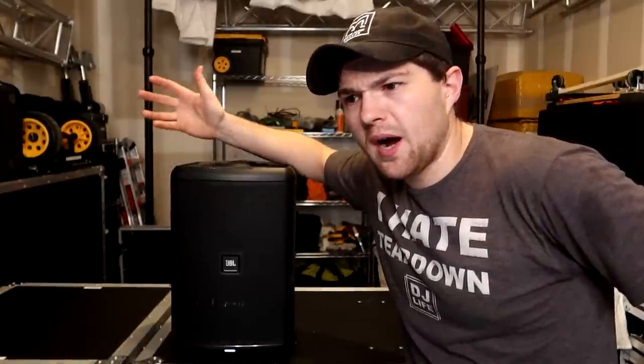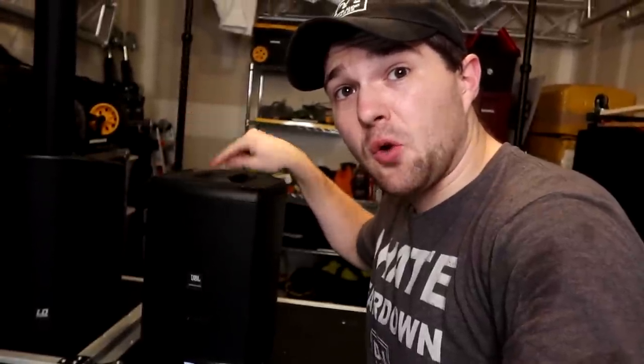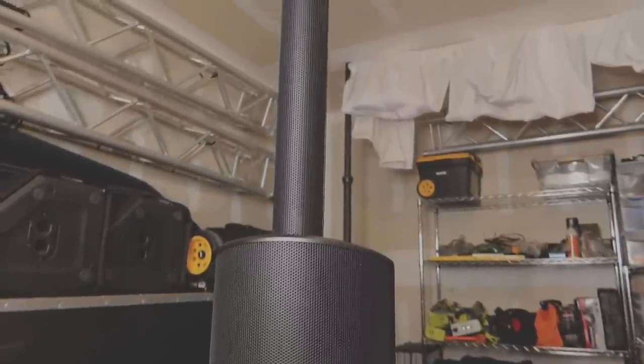So now you might be asking: Rick, why do you not like the speaker? The main reason why I don't really care for it — I do like it, it's a nice speaker — is because I've been spoiled. I have the LD Systems Maui 5 Go; I own two of them and have been using them for ceremonies for the last two years, even for cocktail hours and small DJ wedding receptions of around 50 people. These things are professional — they have crystal clear output, the highs are amazing, and there's an 8-inch sub on the ground level that will literally punch you in the face. In terms of a battery-powered speaker, this is the ultimate.